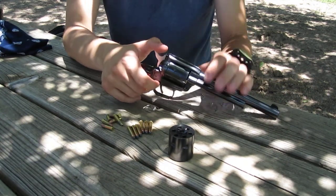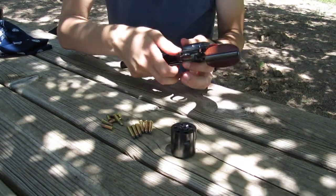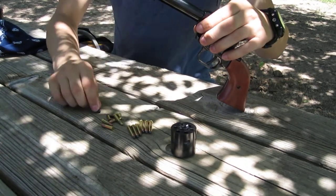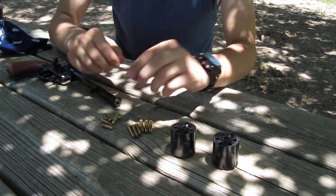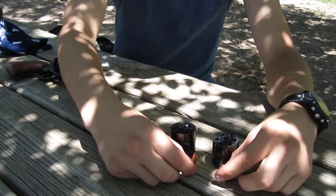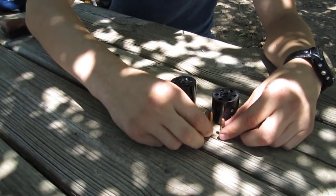When I got it, it came with two cylinders — a .22 Mag and a .22 Long Rider. And as you can tell, there's a severe difference in size between both.